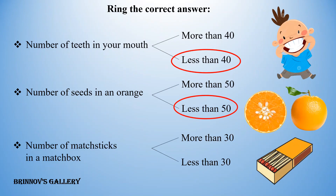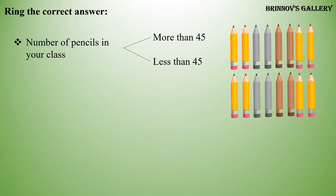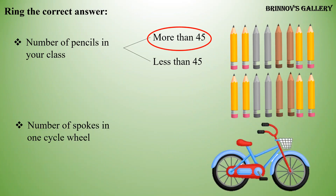Number of pencils in your class: more than 45, or less than 45? Number of spokes in one cycle wheel: more than 20, or less than 20?